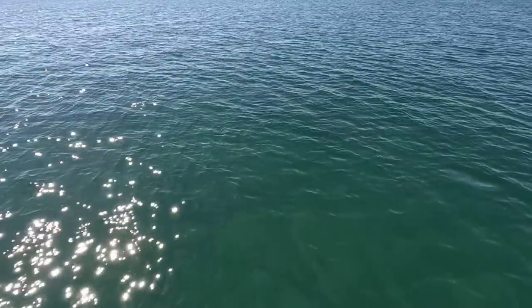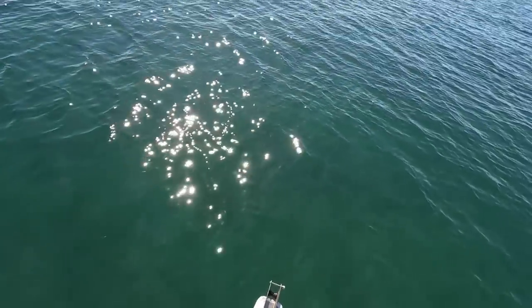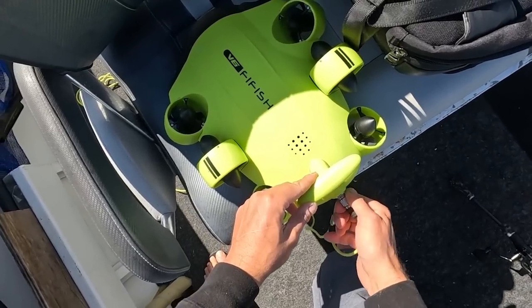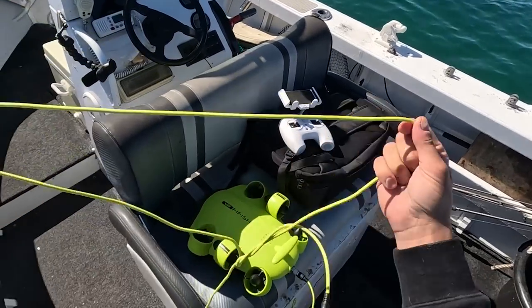I should throw down the waterproof drone now — that is crazy! I'll see if I can get some footage. Wonder how shy they'll be around the drone.